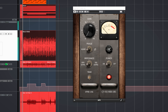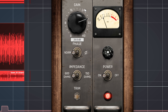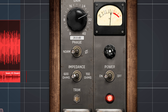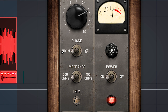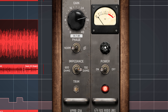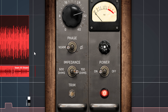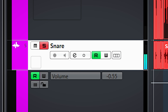Your master bus limiter will thank you for that so it can do its job more transparently. And this also works great on separate tracks like kick and snare. Here's the kick drum — let's turn up the gain. And we can do the same with the snare. You can see the peak gets reduced quite a bit but it still sounds great.